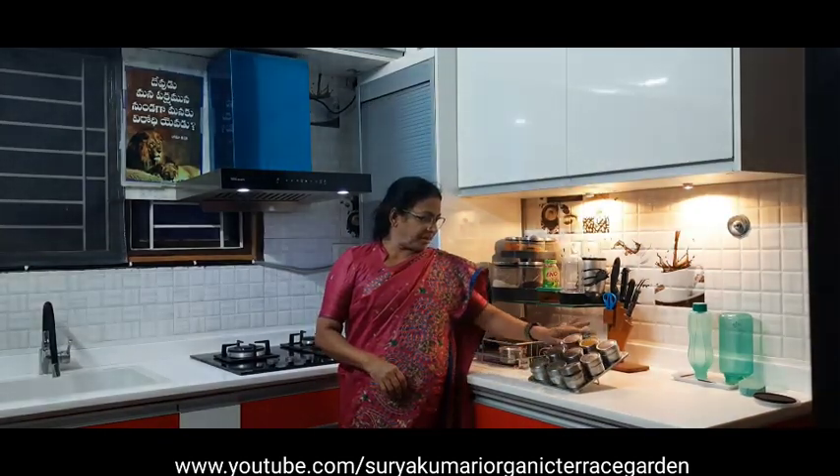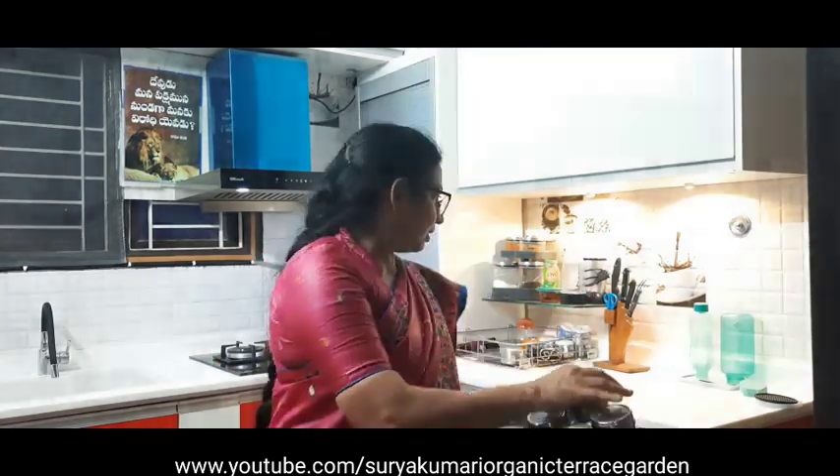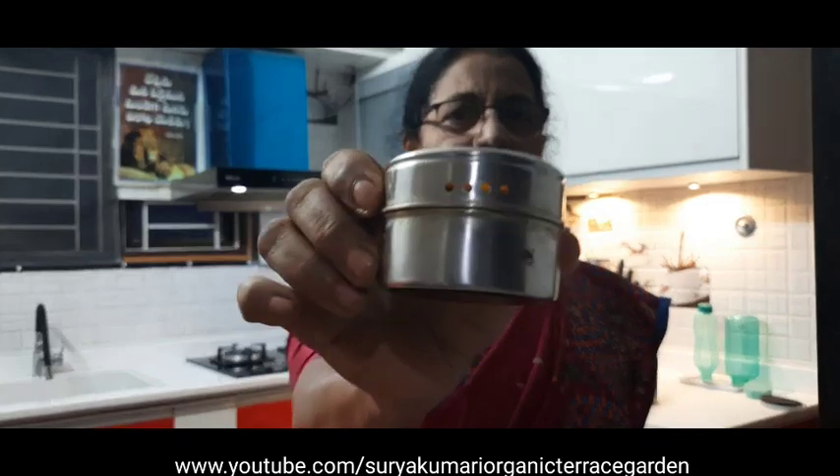I want to show you the masala box. This is the masala box. This is a small part of the masala box. See, this is a masala box — it is very easy to use. This is a hole, it is a small hole.